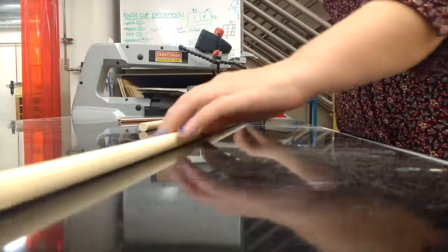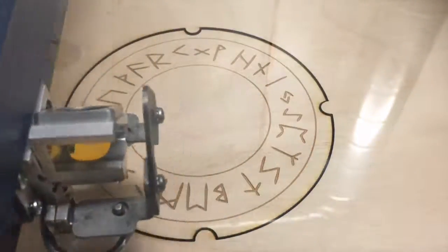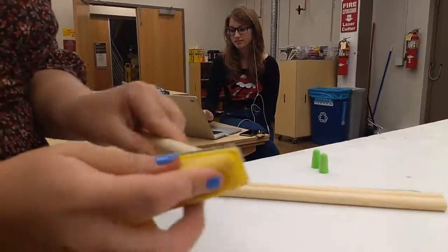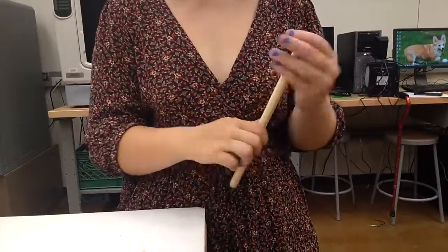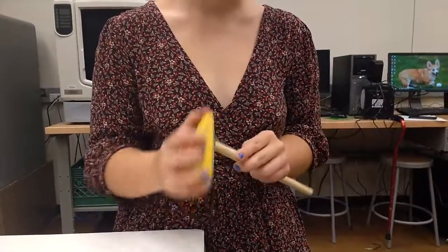Our project has three main goals: First, design compact fiber machines that have common materials through laser cutting and basic shop tools. Second, create free, easy-to-follow instructions for building and using these machines. Third, teach workshops to educate users of different skill levels how to build, understand, and use these new tools.